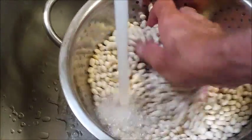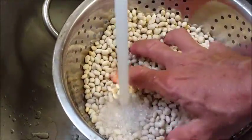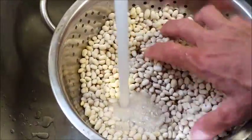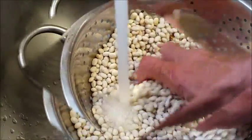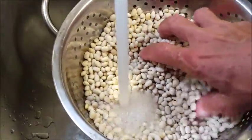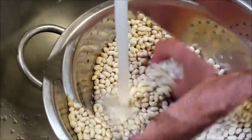I didn't soak my beans. If you want to soak your beans, whatever floats your boat. Since I'm slow cooking it, I don't really think that's necessary. Just pour your beans in a strainer — we want to rinse them real good and sort out any bad beans, rocks, or anything else that shouldn't be in there.